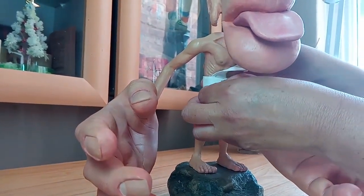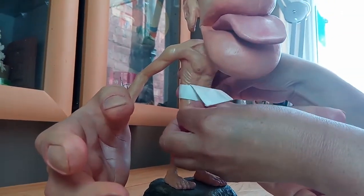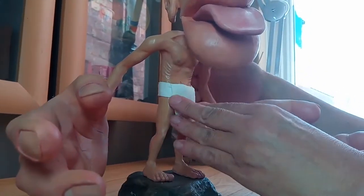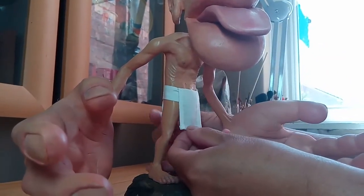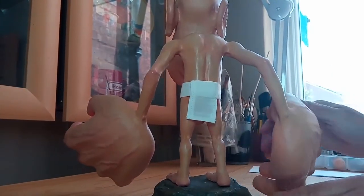Hook it on, flap down, and then just pull him gently down so it sits below his belly button, covering the front and covering the back. There we are.